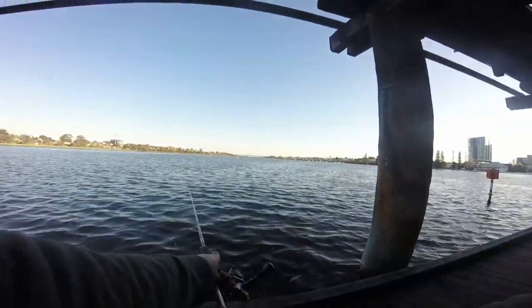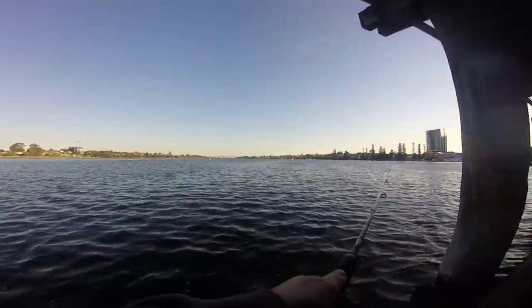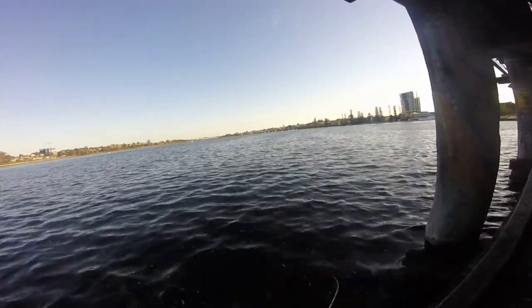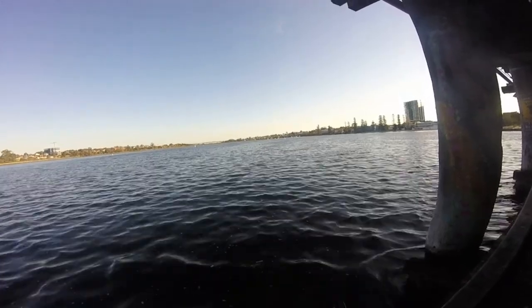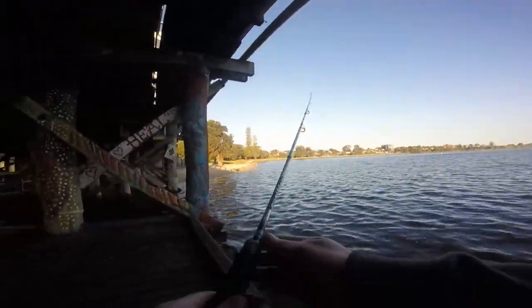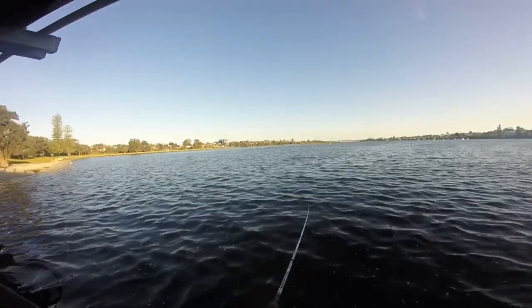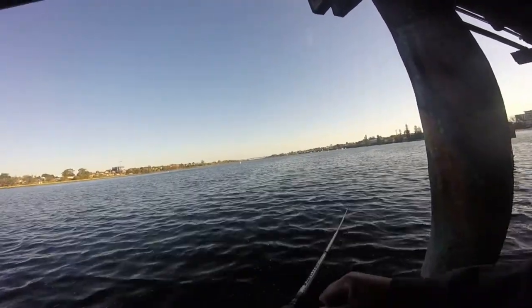There was a heap of commotion on the other side with little bust ups but nothing big. So I thought I'd have a few casts thinking it was all tailor — just using the old classic 10 gram Palco twisty.